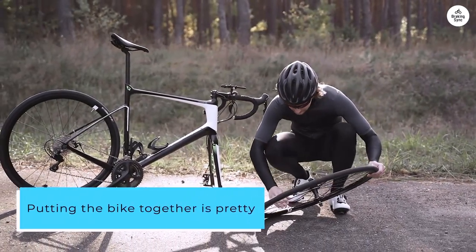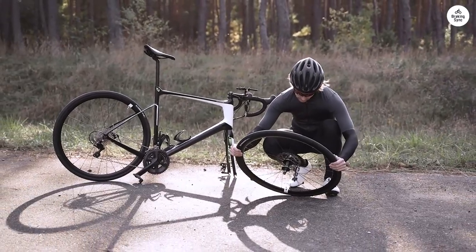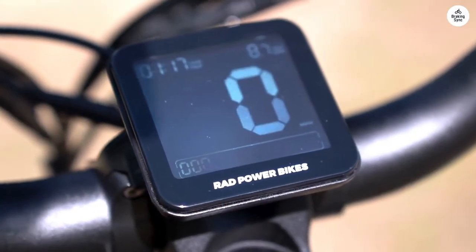Putting the bike together is pretty straightforward, but here's a tip: be careful with the plastic rear fender as it scratches easily. Once you're up and running, the ride is super comfortable and the bike handles well even if you're on the shorter side.